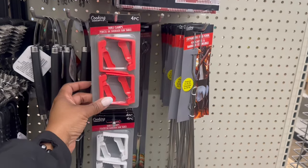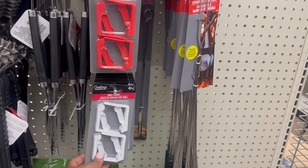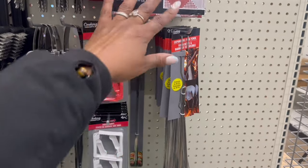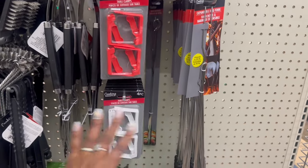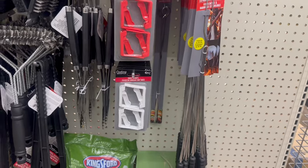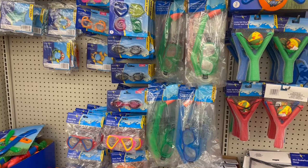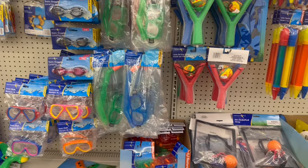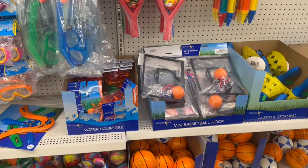They rocking here go the table clamps - I turn back around, the table clamps a four piece! The red and the white ones rocking right here. Because you know you out there trying to get your grub on and the tablecloth is flying - you trying to put something on top to hold it, boom, there you go. All the swim stuff is out, I remember buying these things for the girls. So yeah all this good good is out for the pool!